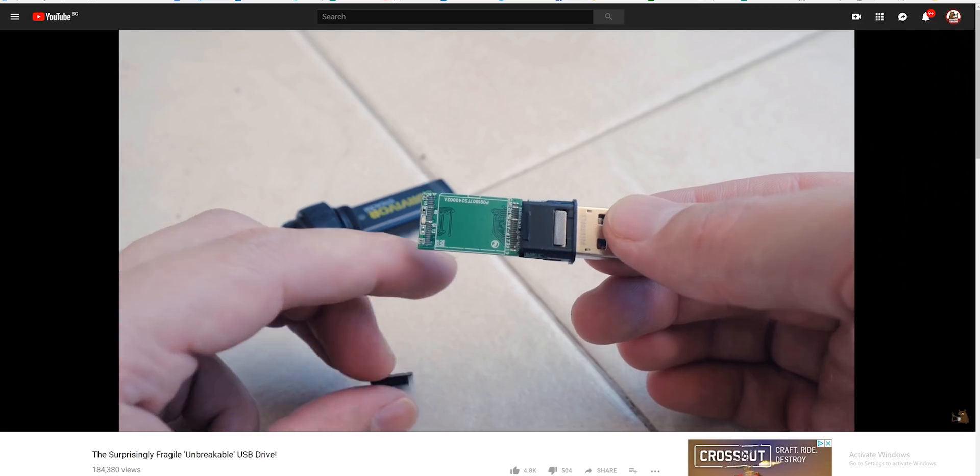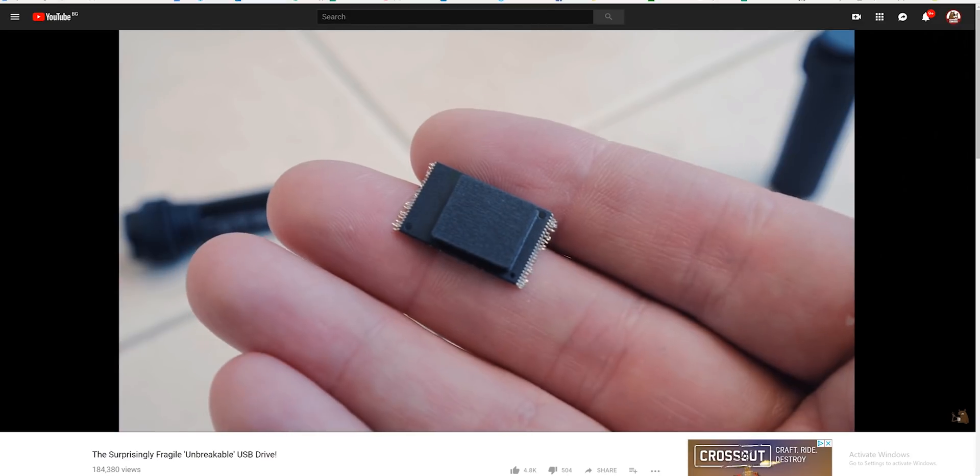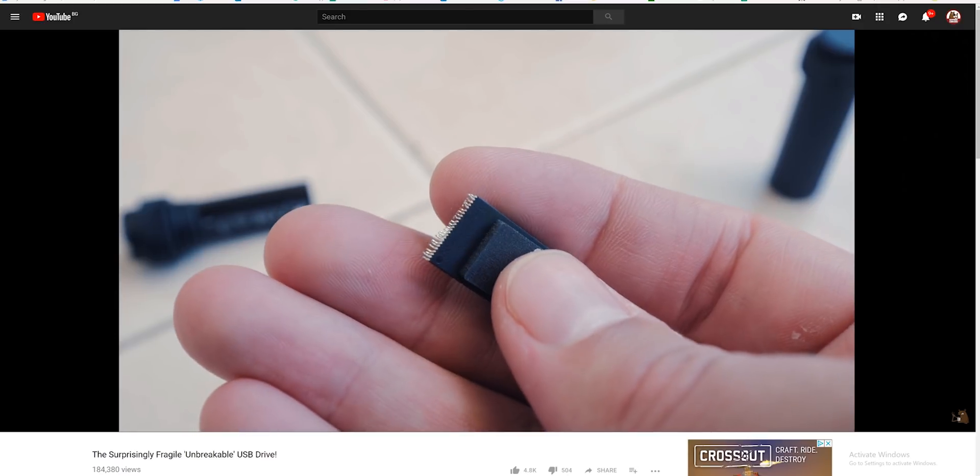And see if the internal drive survives, because with my previous test with the Corsair Survivor USB, the actual internal NAND completely fell apart while the enclosure remained intact.